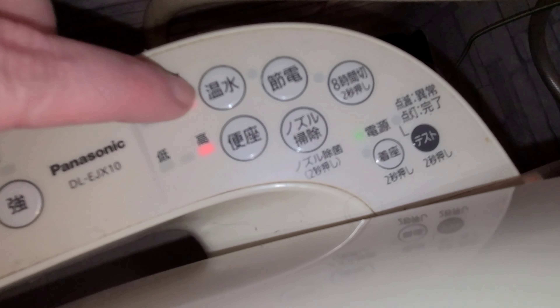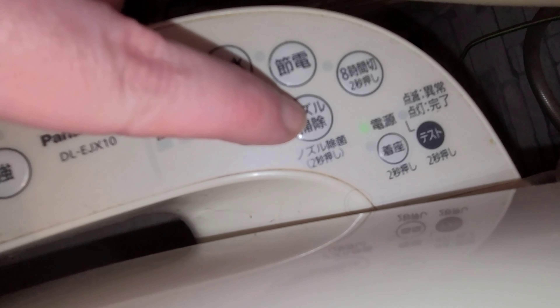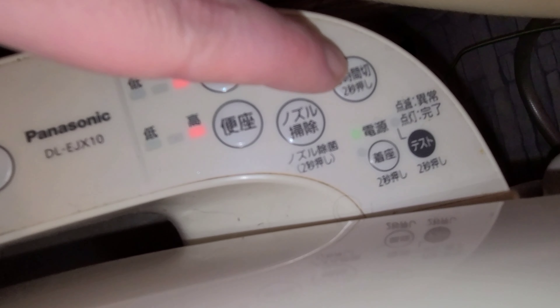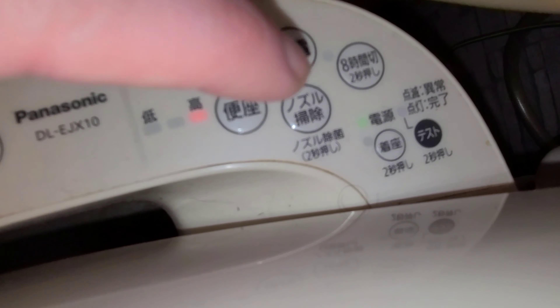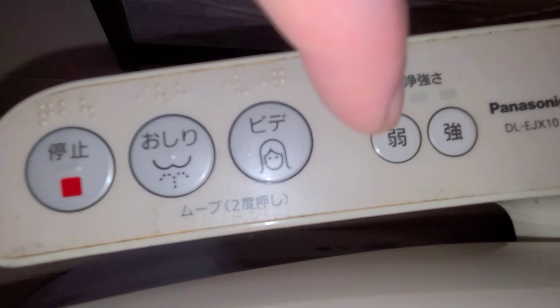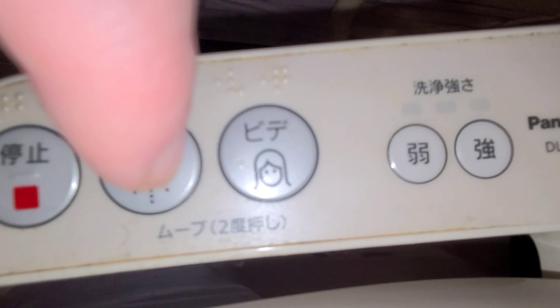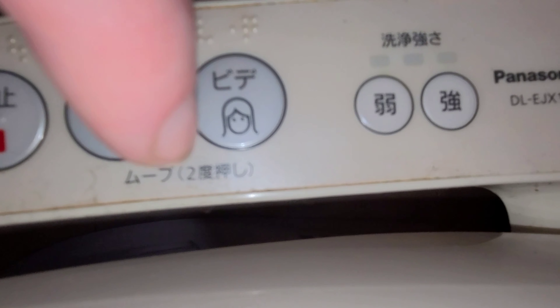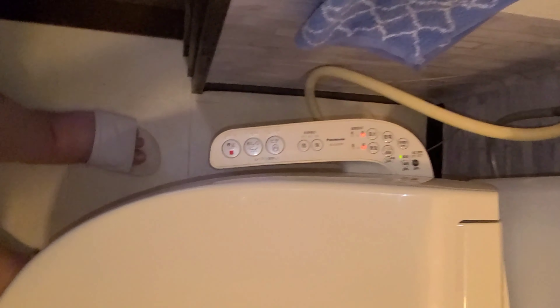We've got heated water, up on max. Heated seat. Nozzle clean. And an eight-hour something — I forget what that is, but it's not important. Some other units will show 'Massaji' in katakana. If you press that button twice, it'll do the massage — same massage option.